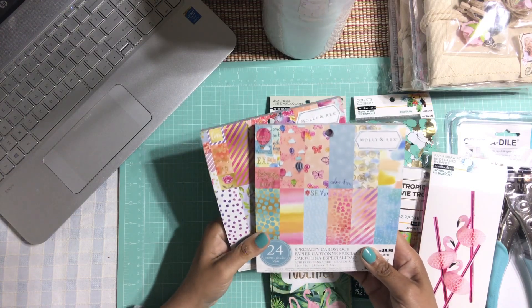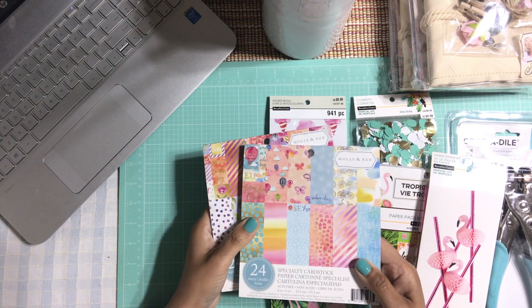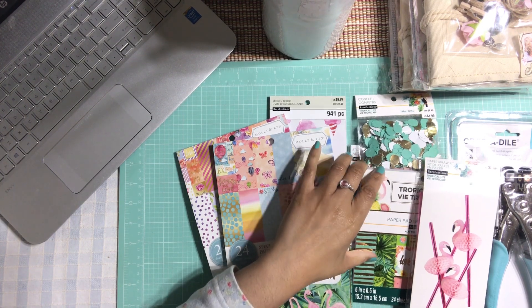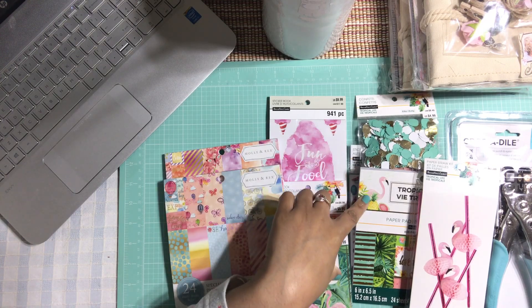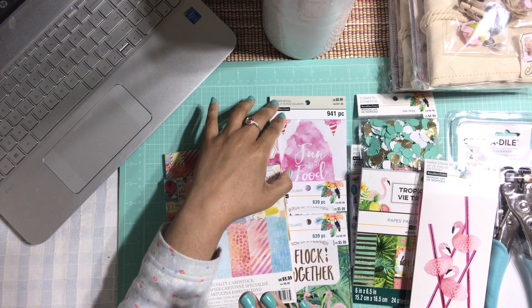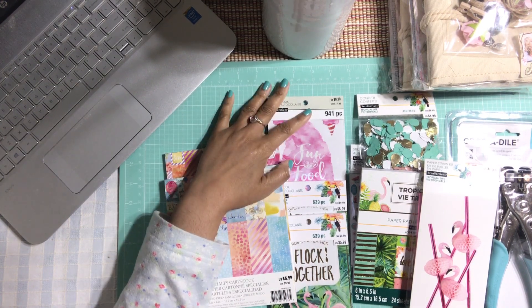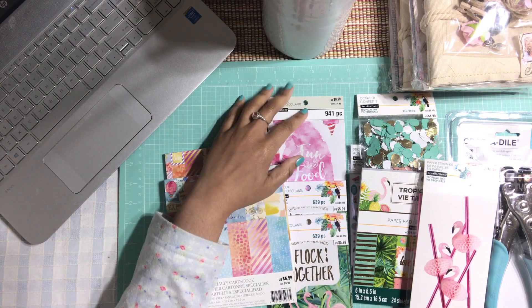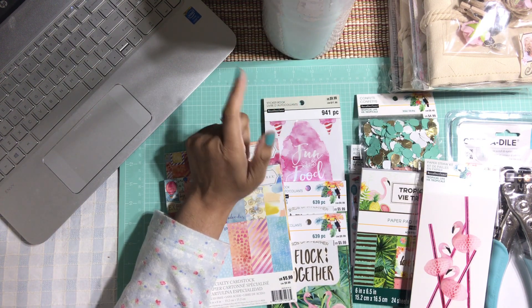That's all I got from Michaels — more than enough! I hope you guys enjoyed this haul video and got a chance to see what they have. Hopefully you can go pick up some stuff — they really have awesome things, especially from this Tropical Life collection. I also highly recommend that food sticker book if you're a planner junkie. I'm going to do a video working on my junk journal coming up next, hopefully.